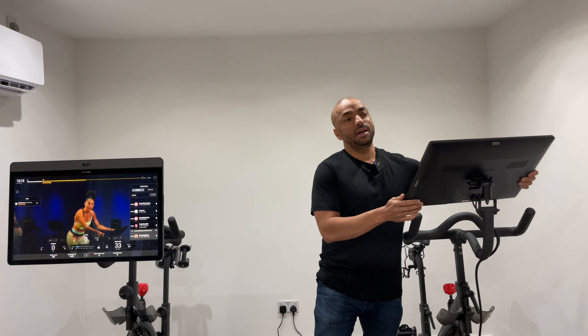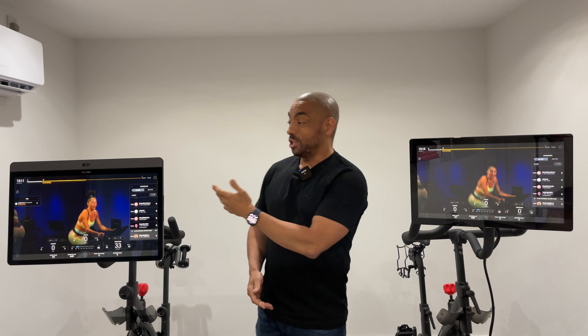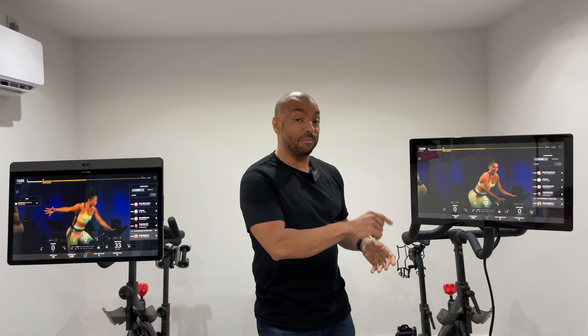To further compound things, with the standard Peloton bike you can actually buy a bracket which enables you to swivel the screen just like the Peloton Bike Plus. I've made a video all about this and I'll link to the bracket and the video in the description.